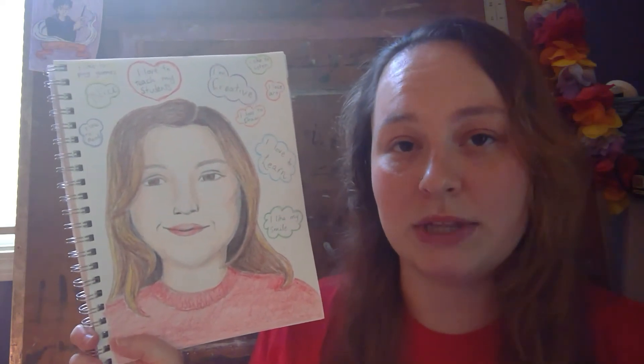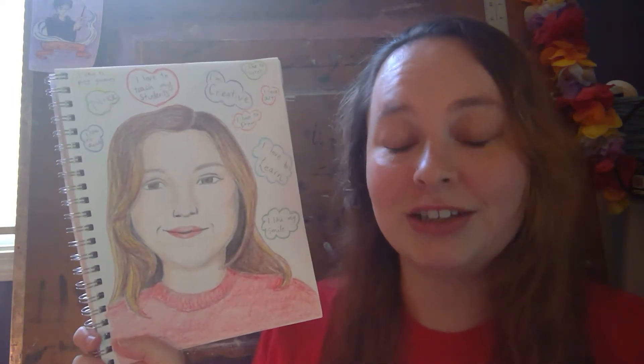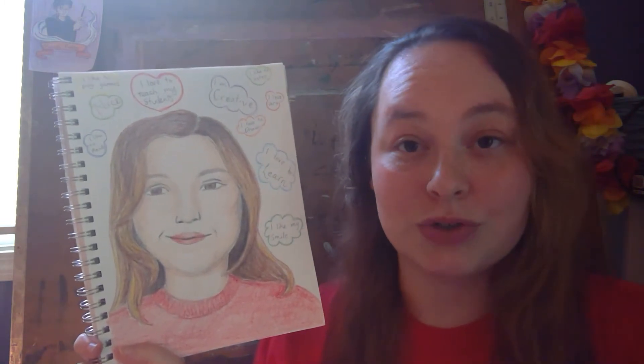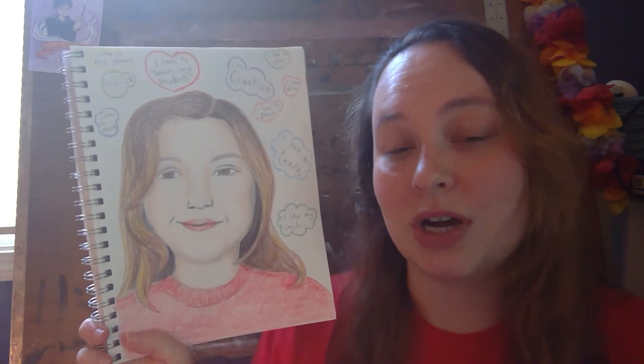While you're drawing a picture of yourself, think about 10 things you like about yourself. It can be a physical appearance that you like about yourself, like your smile, it could be something that you like to do — for example, I like to draw — or it could be anything else. So think about 10 things that you like while you're drawing a picture of yourself.